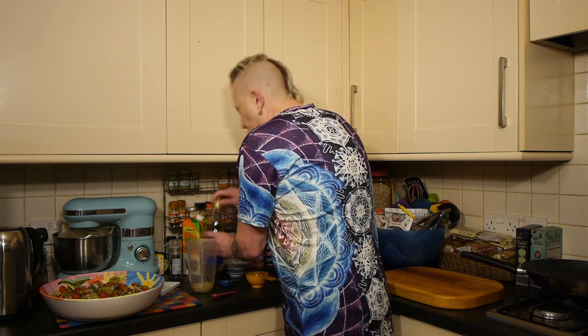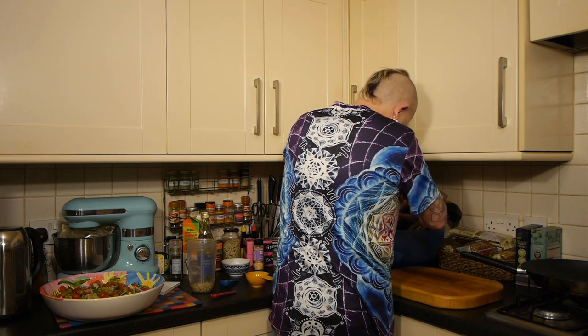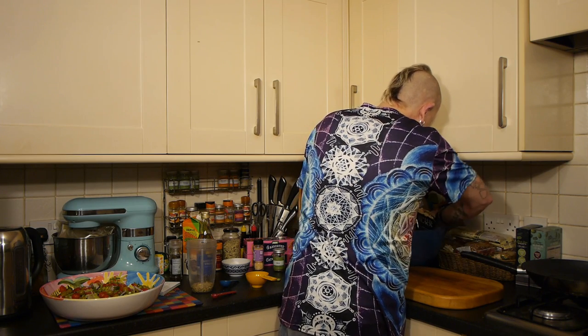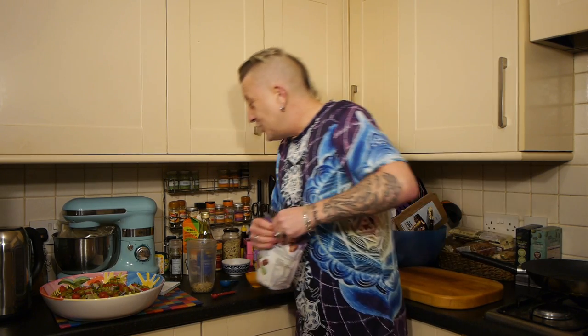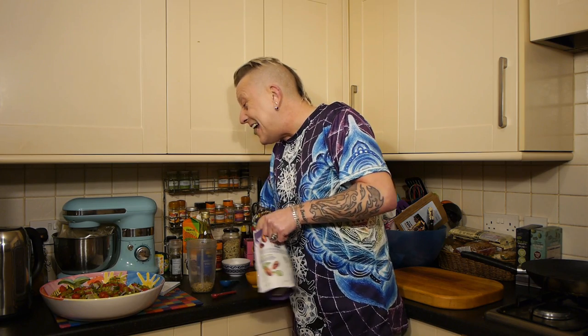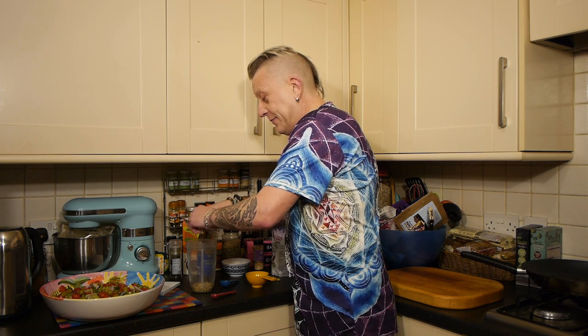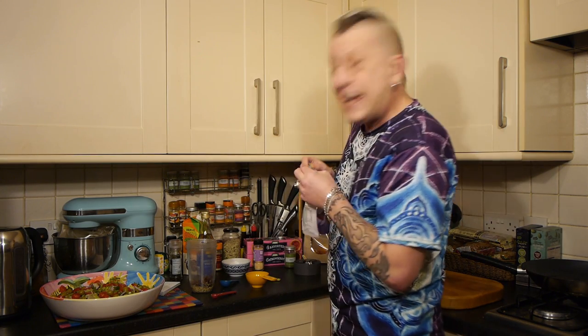Now, the recipe says two tablespoons of raisins, but when I did it I used dates instead, and I'm going to do that again tonight. They provide the sweetness. I'm going to put five dates in.